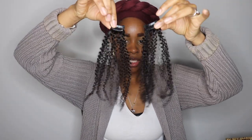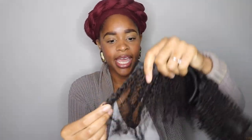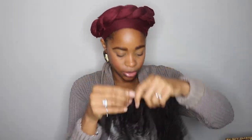This bundle has seven pieces: two small pieces each with one clip, two pieces with two clips, two pieces with three clips, and then one longer piece with four clips. The texture matches mine — I think on the website it said 4a or 4b. It has that coily curl, so I think this is going to match well with my hair texture.